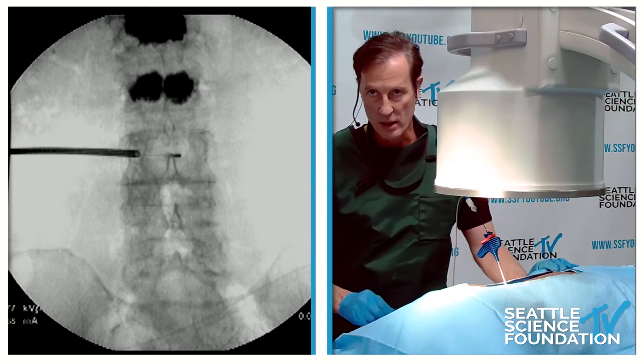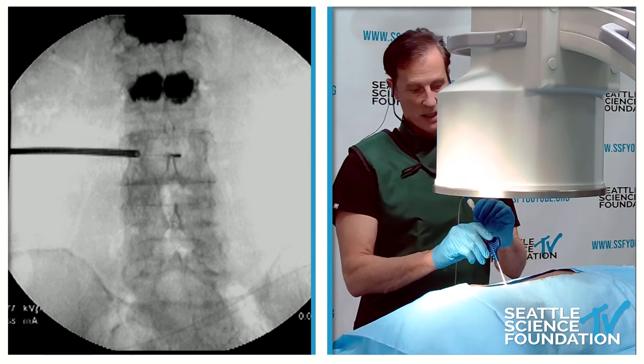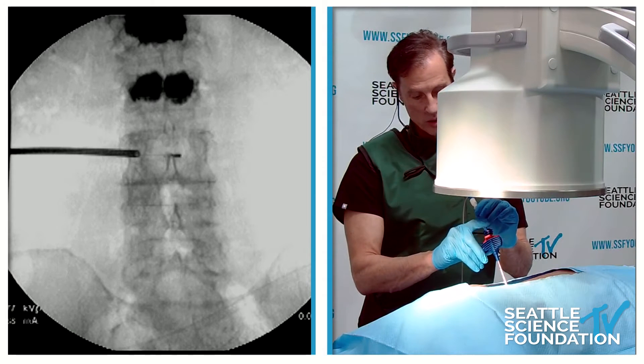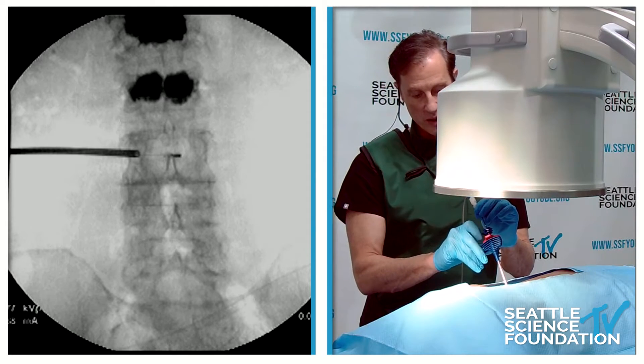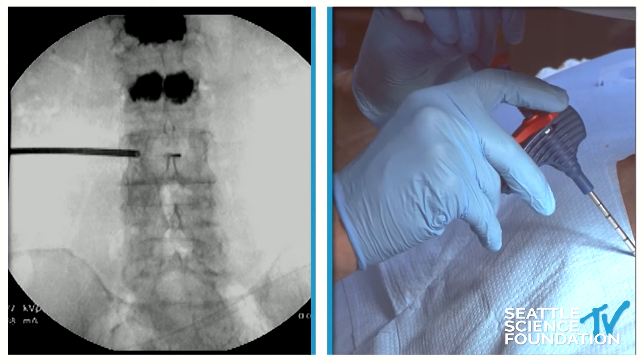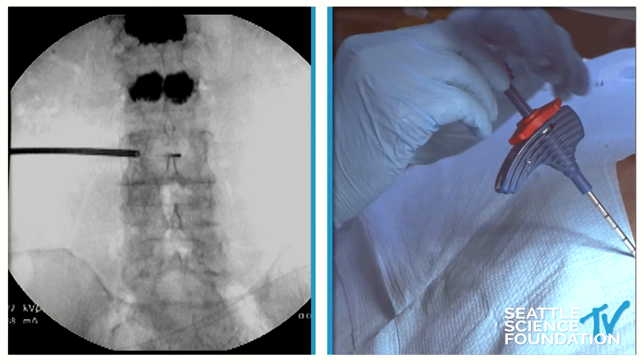We get the small dot right over the spinous processes. Then I'm going to wheel this back. By turning the wheel, this takes the sheath from covering the probe to not covering it. We want to make sure the marker bands are now covered up by the sheath to confirm the electrode is fully exposed.